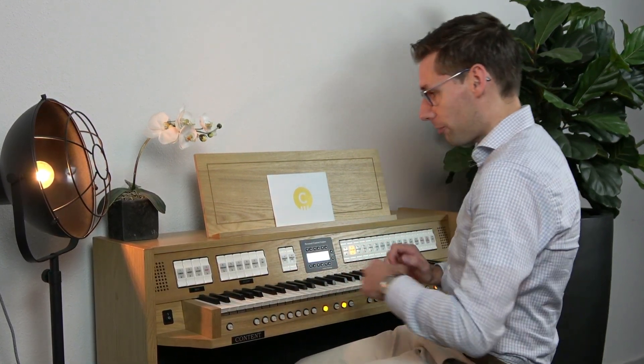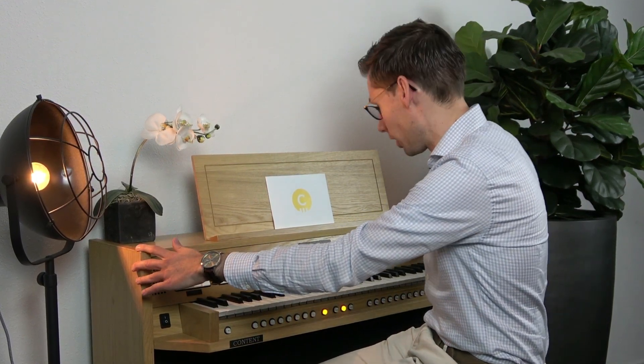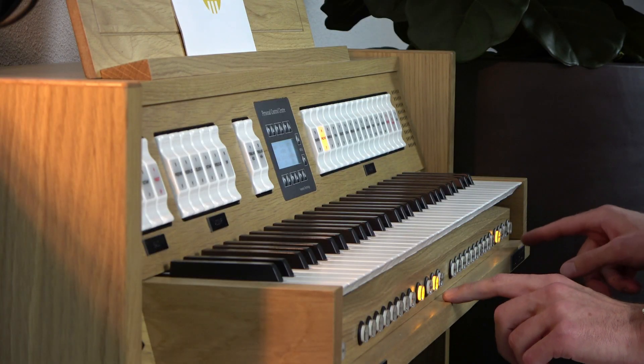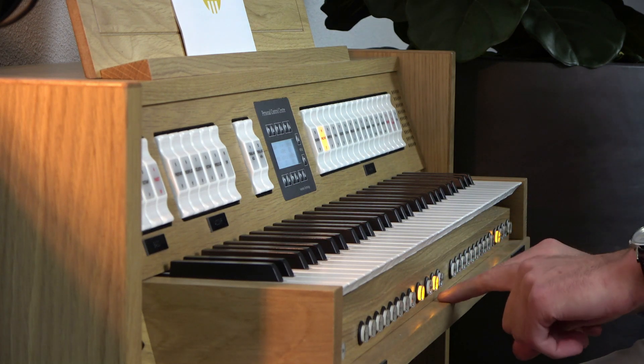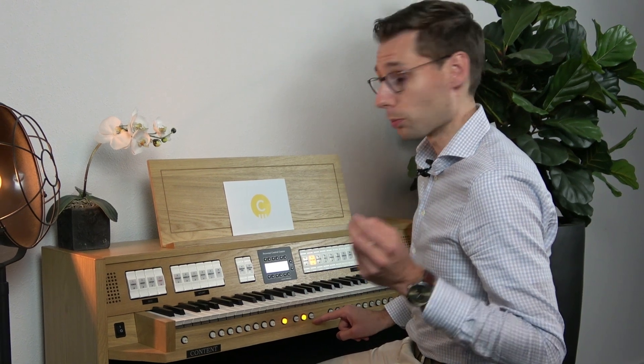First of all, we have a real oak cabinet with a very small and smart design, with one swell pedal, and a lot of buttons in the front rail including three different organ styles: a baroque organ, a romantic organ, or a symphonic organ. We also have the buttons for console, front and church, which are explained in another video on the Content YouTube playlist.